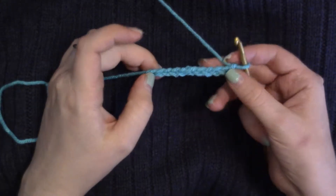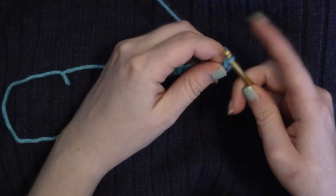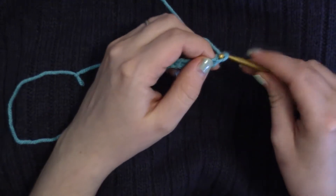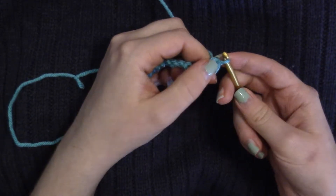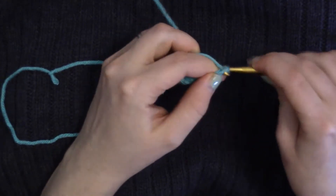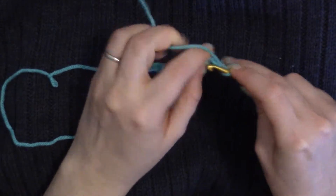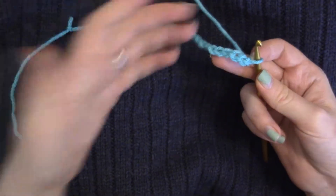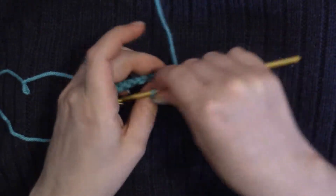A difficulty I had as a knitter is that it's hard to keep these uniform. The tension would be wrong — I would make a big one and then small ones, or I would make really tight chains that I couldn't go back into. Because these are technically casting on stitches that are worked into.